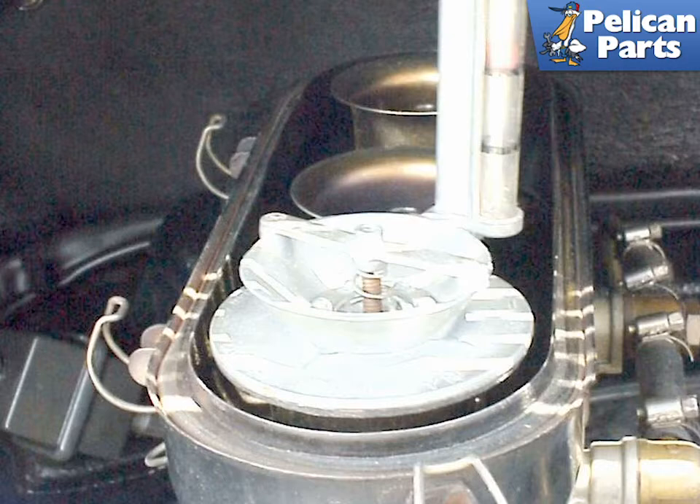This video is intended to give you a breakdown of the carburetor and its components and some things to look for. For a complete, in-depth, step-by-step process on how to adjust and balance your carburetors, please follow the link provided at the end of this video.